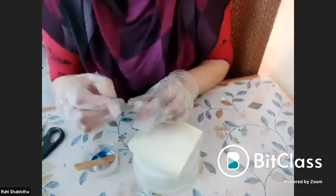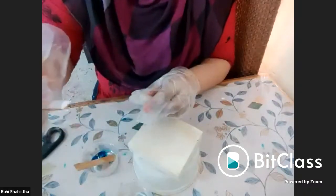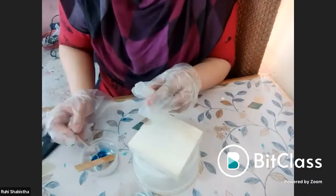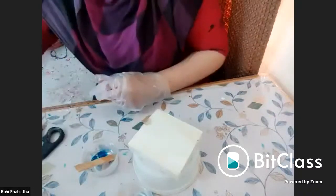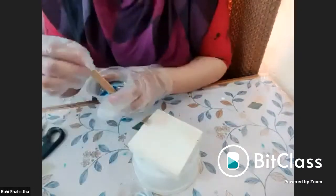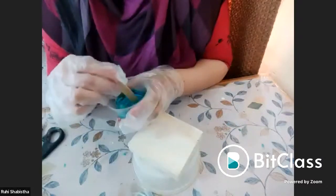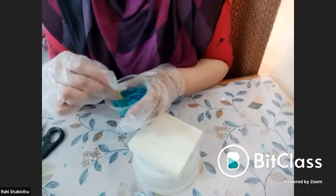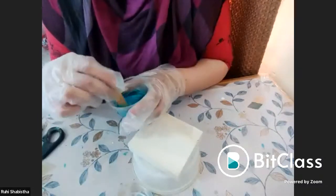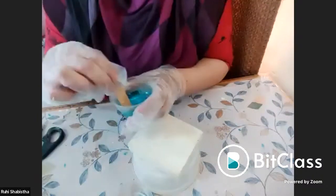To give it a bit of shine, I will be adding shimmers — just one pinch, not more. I will mix this again on a small, slow scale, scraping all the sides.